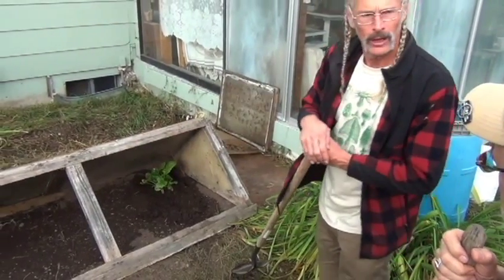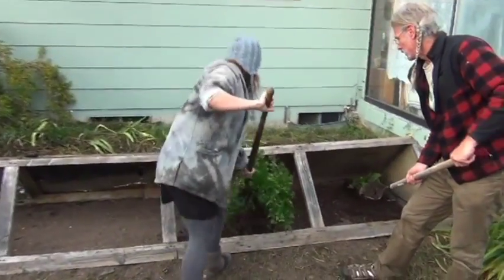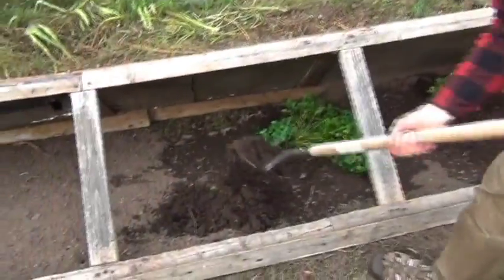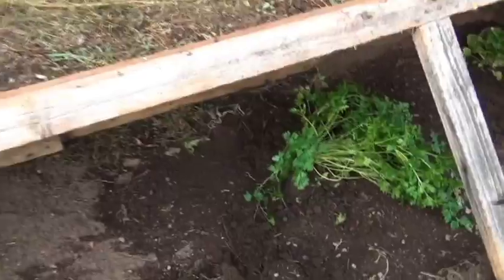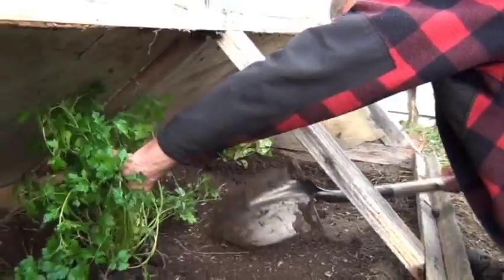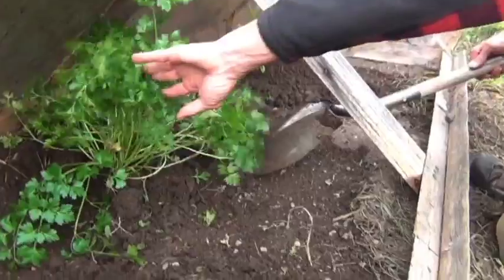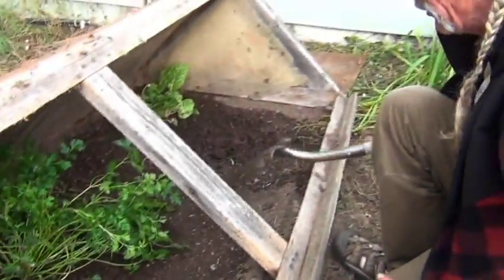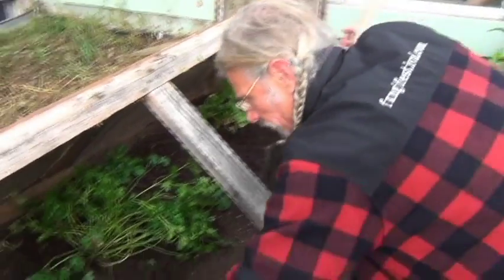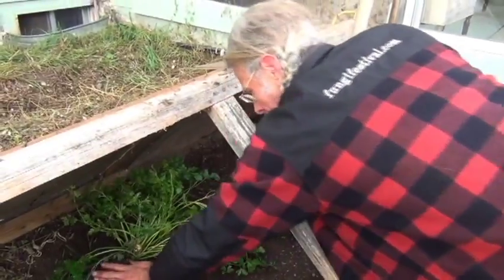Then we put all this topsoil layer on, which is about that thick. You're barely even going to the bottom of the topsoil — everything else below is about as deep as it needs to go. The fermentation is going to happen right below here.